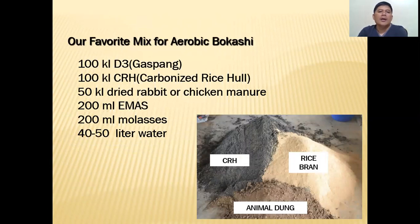Here is our favorite mix for aerobic bokashi: 100 kg of D3 rice bran — the grade 3 quality, not the very fine type — and 100 kg of carbonized rice hull (CRH). If you don't know how to make carbonized rice hull, I'll put the link in the description below. Then 50 kg of dried rabbit or chicken manure — though as mentioned, you can use other manures. Finally, 200 ml of EM, 200 ml of molasses, and 40 liters of water. I'll also put the link on how to make EM.